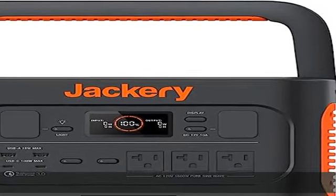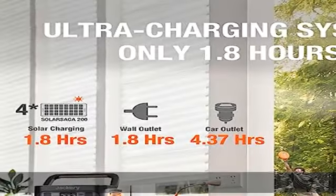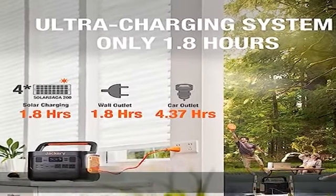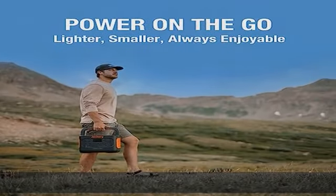About this item: full solar charge in 1.8 hours, with an AC input up to 800W. The Explorer 1000 Pro takes 1.8 hours for a wall outlet charge or full solar charge with 4×200W solar panels.